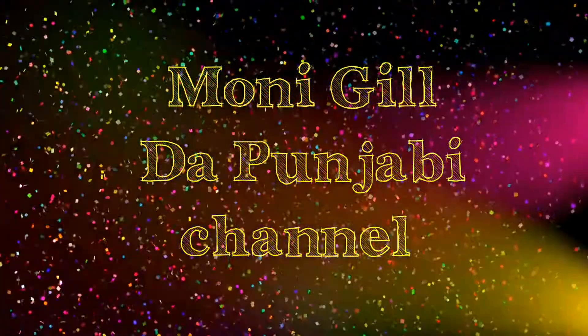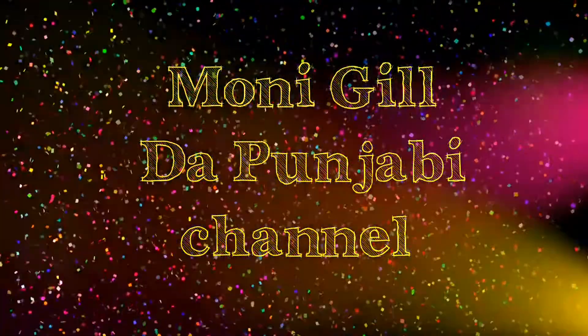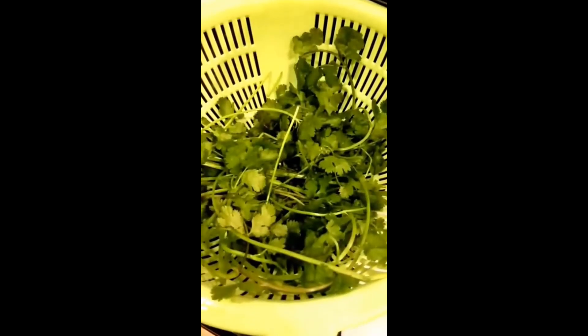Hello, Salaam, Namaste and Satsriyakaal. Welcome to Moni Gill's kitchen.